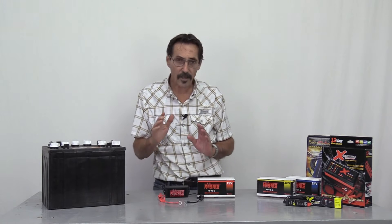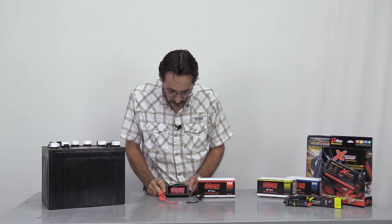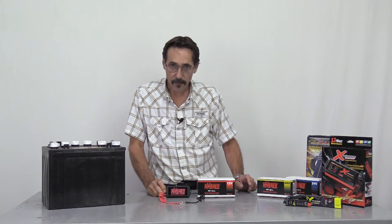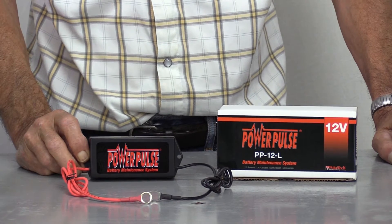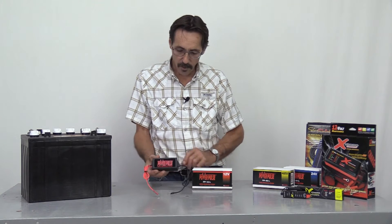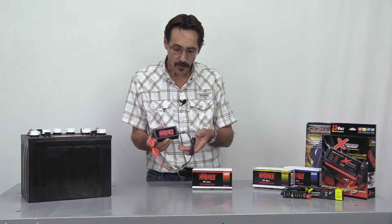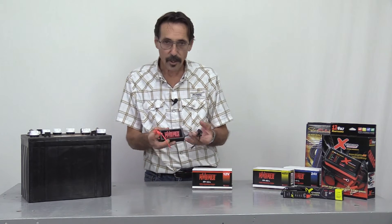The desulfater I've used here at the store — I've been using one for the last year — is this little model right here: Power Pulse by Pulse Tech. This is the 12-volt model, and this small unit will do up to three 12-volt batteries. It works using the power off the battery, so you don't have to plug it in anywhere. There's a positive lead and a negative lead, and I'll show you how it hooks up.